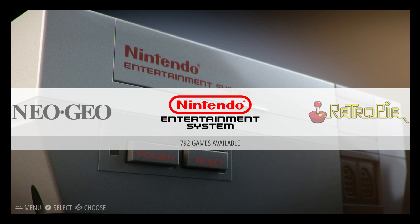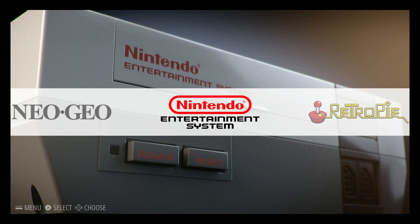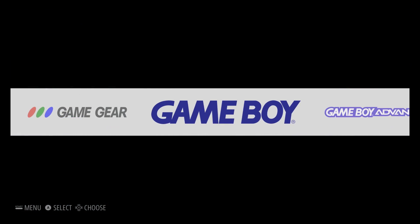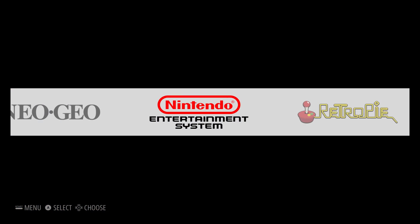I definitely recommend sticking to older Nintendo stuff. Neo Geo and FBA will work, but you need to use a separate core that requires you to set up your controller manually. It's a little bit of a pain and I can make a video on that this weekend if you guys want. Right now I'm just going to go in and try Super Nintendo for you.